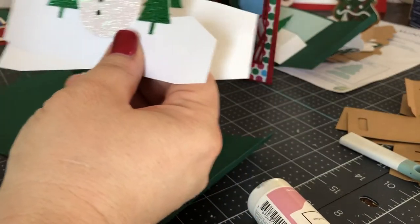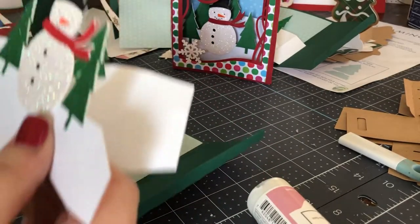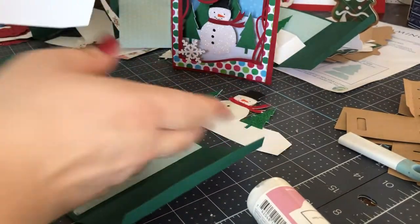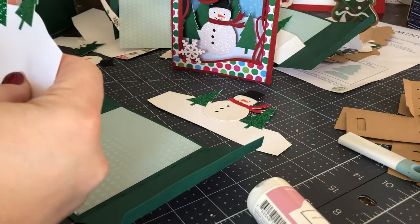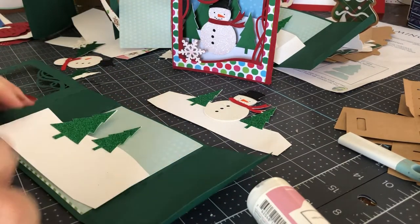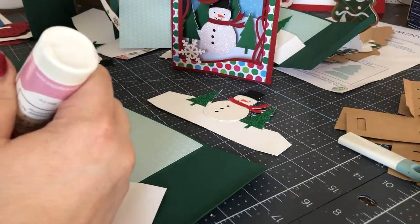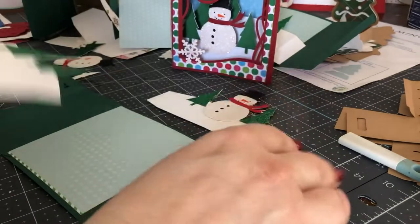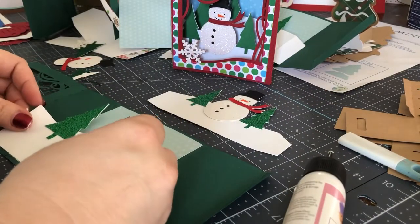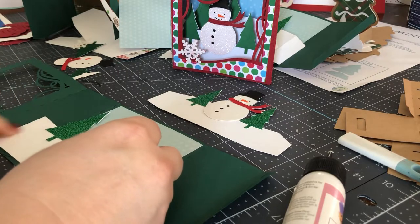So you're going to put together these inserts and then place them in before we close the box. I felt like this was the best way to do it — it keeps the inserts from moving around and also keeps a lot of the glue that you might put on those inserts in place.